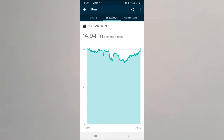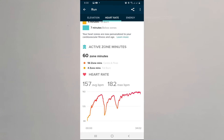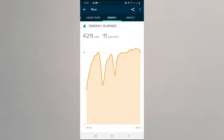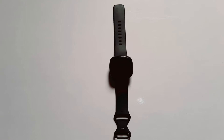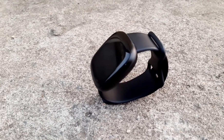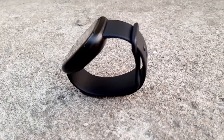I know most of you will probably be asking this question: the built-in GPS in the Versa 3 — how good is it as far as tracking your outdoor activities is concerned? Well, I have done a series of tests. I have compared it to the Galaxy Watch 3 and the Band 4 Pro. And in this video, we're going to be looking at how good the built-in GPS in the Versa 3 is.